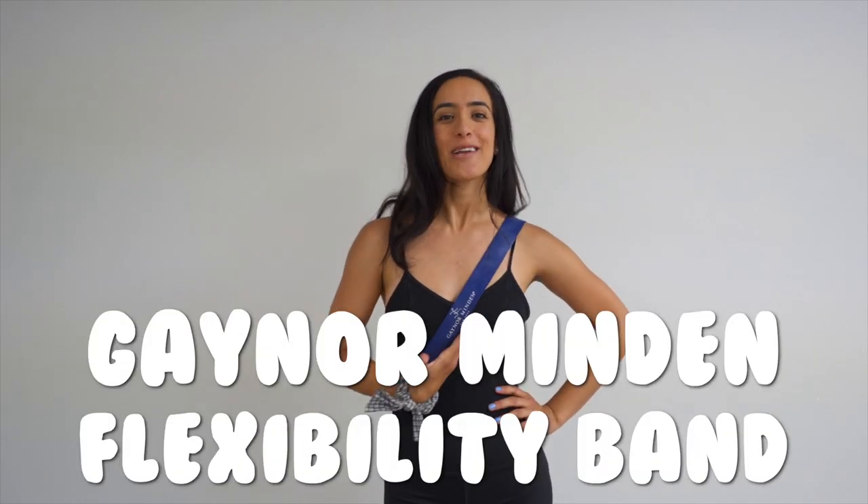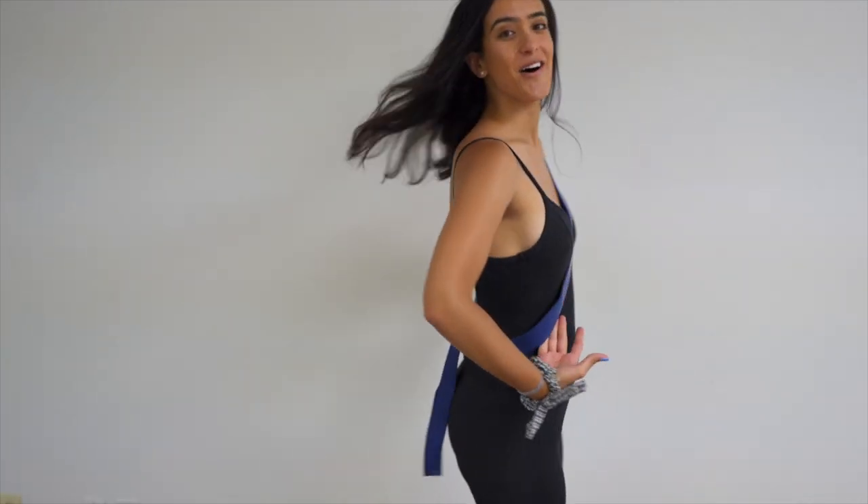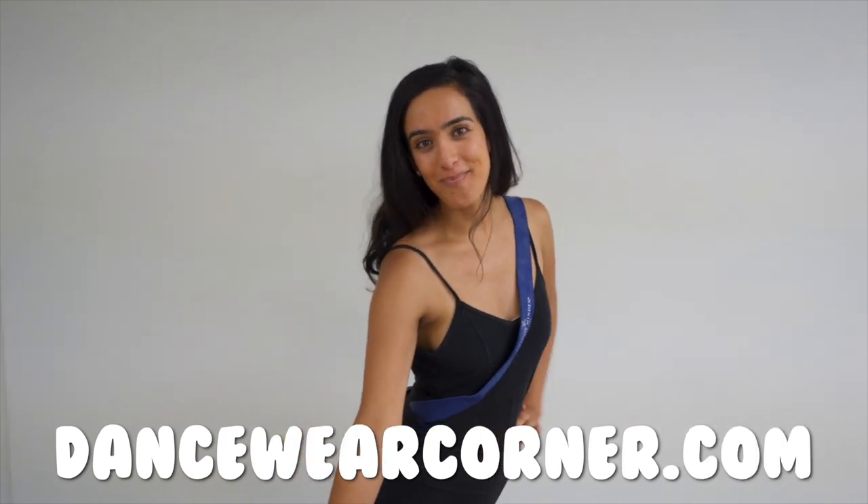Hey guys, welcome to the Miss Ochi pageant. Today we're going to be using the Gaynor Minden Flexibility Band located on my body and also on dancewearcorner.com.